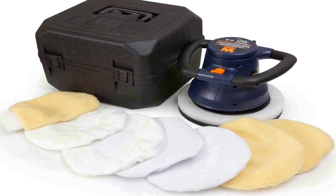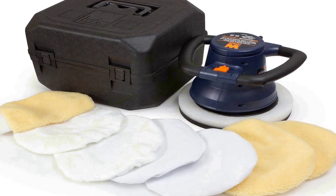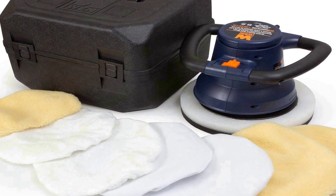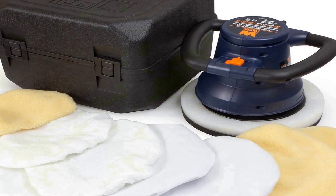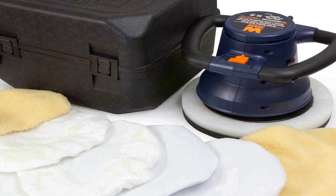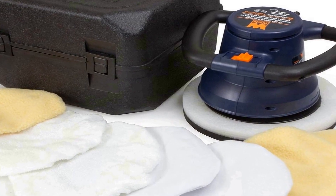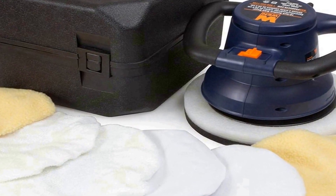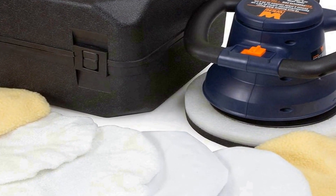Whether you want to maintain the shine of your car or enhance the look of other surfaces like countertops or floors, the WEN 10PMC 10-inch waxer/polisher is a user-friendly, all-in-one solution that brings a professional touch to your polishing and waxing needs. With its quality construction and thoughtful extras, it's a reliable choice for achieving a polished and brilliant finish.